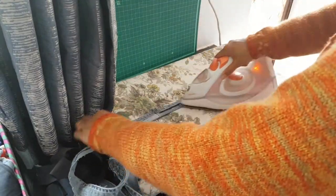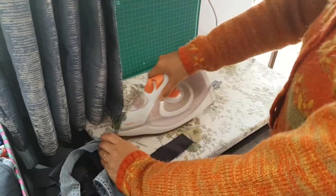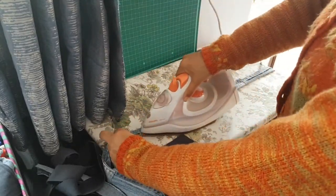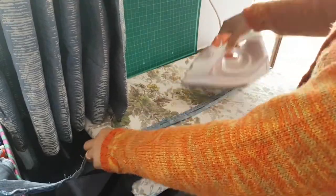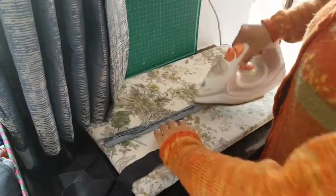Now giving a fold of one quarter of an inch to the wrong side of the denim fabric only along the raw edge side, I give it a nice press along the whole length.